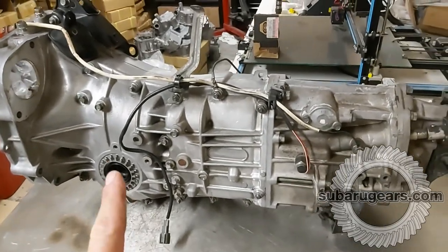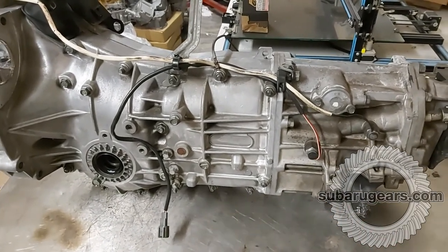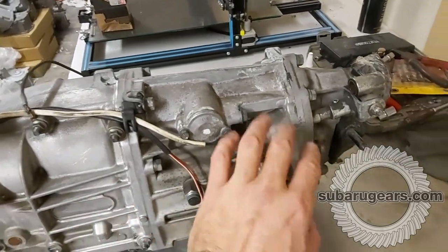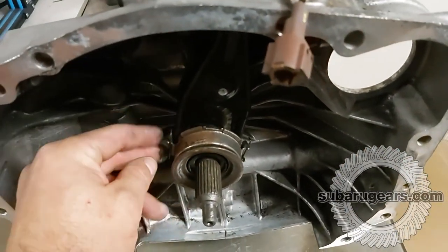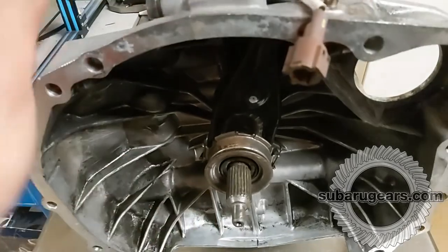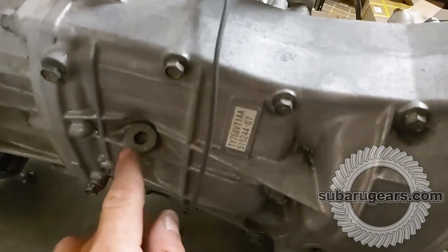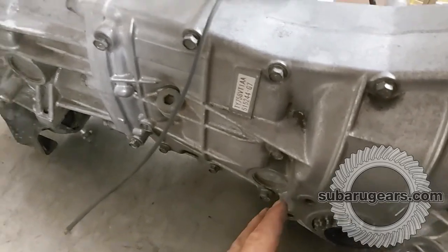Subaru Gears HQ — here we are with a gearbox we're going to be building for Phil. This is a TY758 late model out of an Impreza. You can see it comes with the stub axles taken out, the neutral and reverse switches connected, and it still has the center differential housing and extension housing. It's a push-to-release non-turbo clutch. It's a TY758 — it doesn't have a vehicle speed sensor, but we're going to fit our VSS solution onto the side of it.